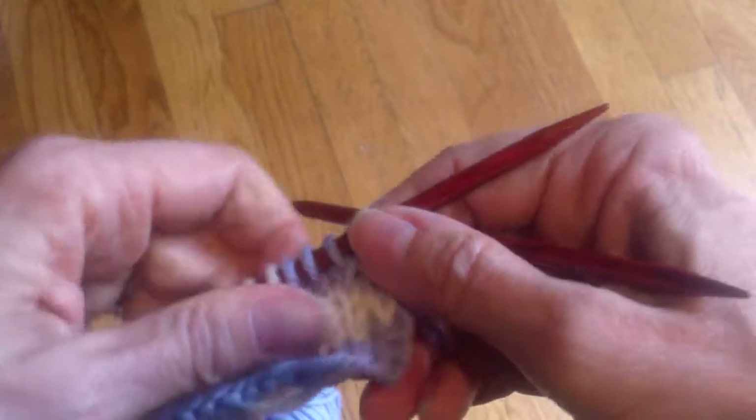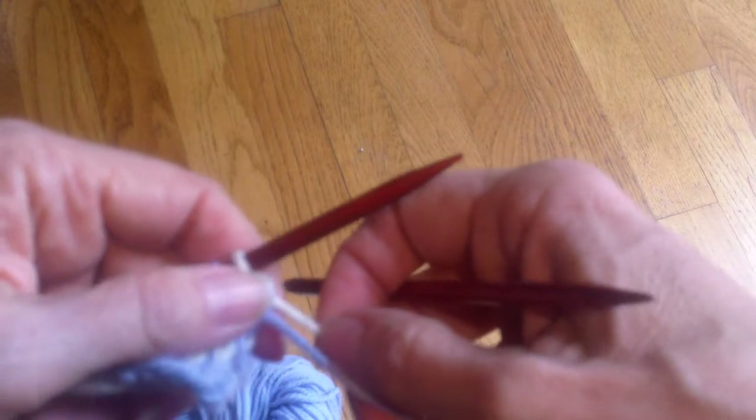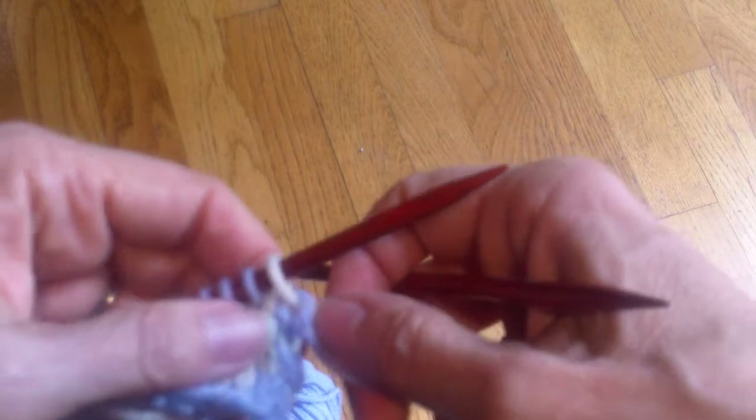The alternating selvedge colors enable me to maintain the tension of the yarn at the selvedges, because otherwise I would have to use a kind of intarsia technique. This way I don't need to do that.